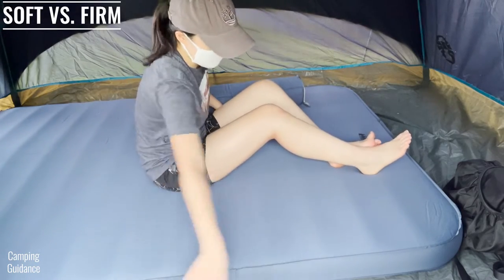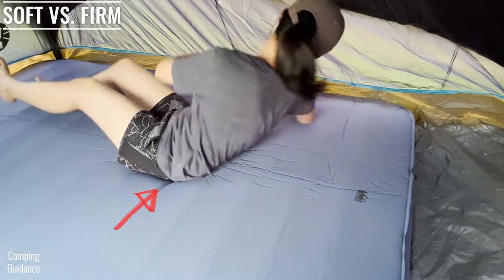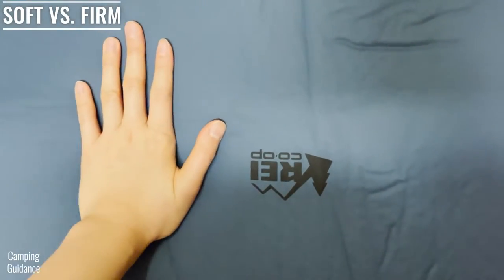I like it a bit softer because then the foam of the Dreamer Double contours to the shape of my body and gives my body plenty of support, but even when it was very firm it never felt too stiff and was also pretty comfortable.